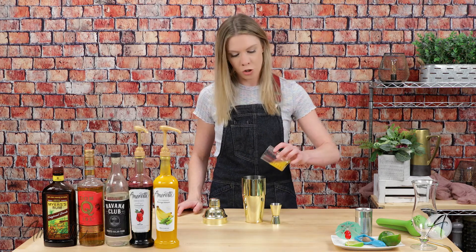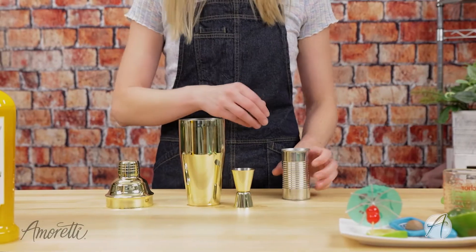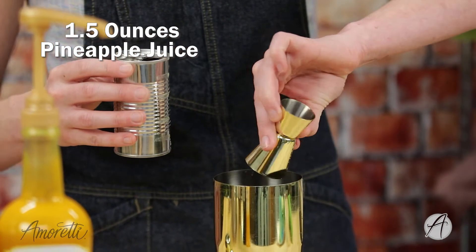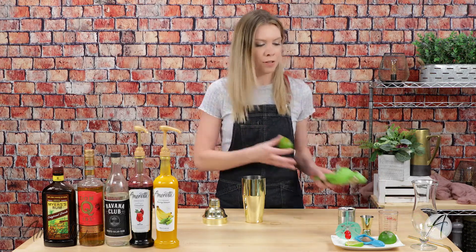Next up I have one and a half ounces of orange juice, and we're going to do another one and a half ounces of some pineapple juice. Then just the juice of half a lime in there.